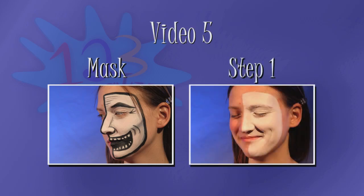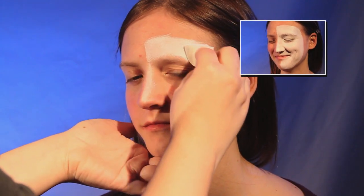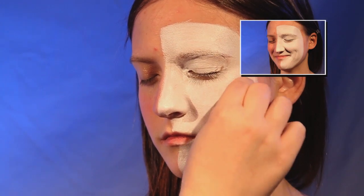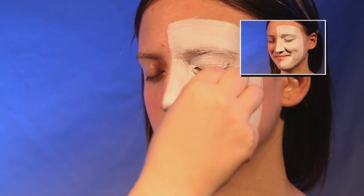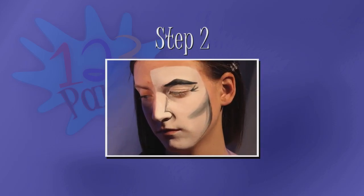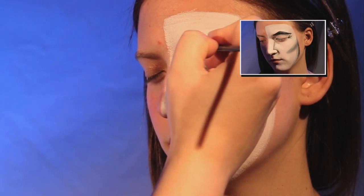Step one is the white base of the mask. You can use a wide brush for the fill, but for an area this large we recommend a high-density makeup sponge. Try to let the paint on the eyelid dry with the eyelid closed. After completing step one, your mask should look similar to this.